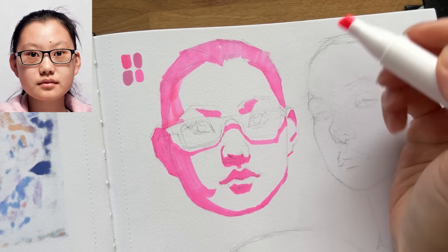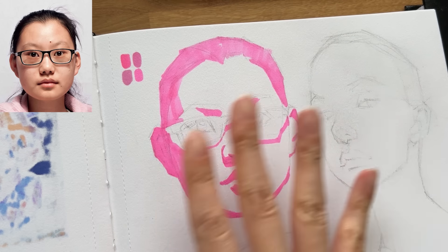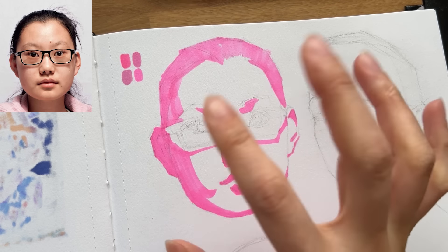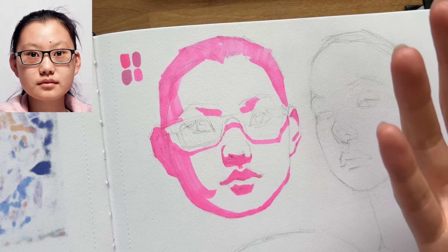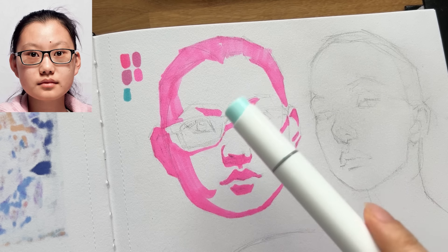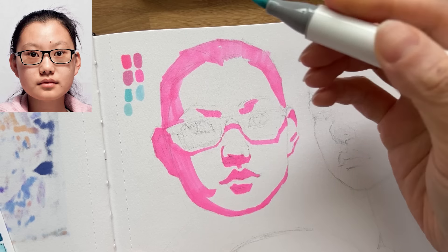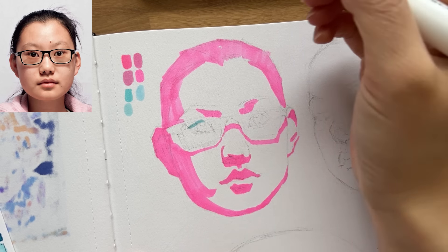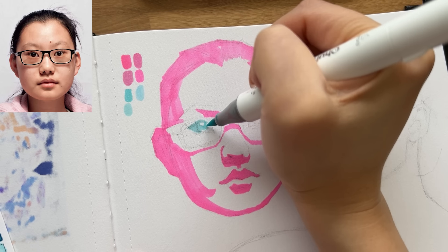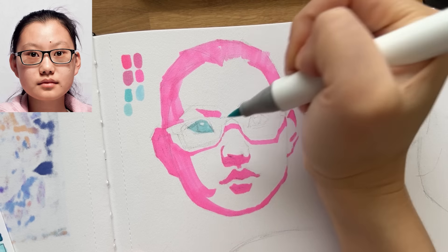What color should I make the glasses? I think inside the glasses I want to make them like a minty or turquoise color. I kind of want to make her eyes look very brightly illuminated by the glasses. Maybe that's too dark — I definitely want a lighter color in the glasses. Let's just go for it. I'm going to start by just blocking the whole eye but leaving the white of the highlight. I like the idea of a strong reflection on the eye.